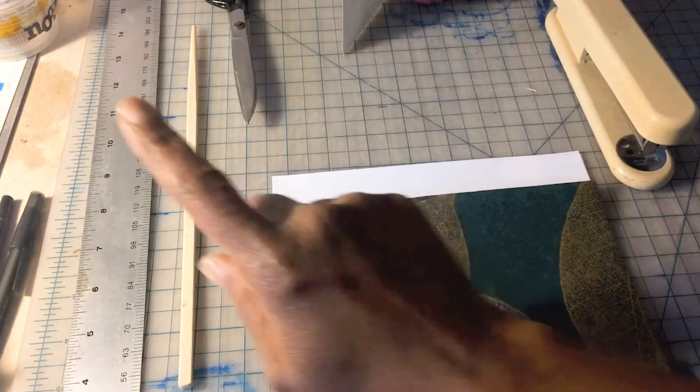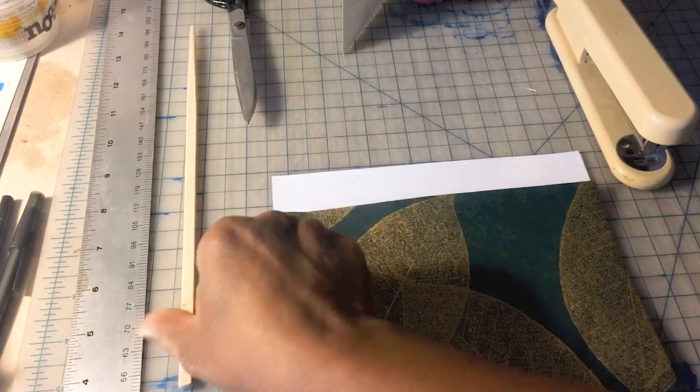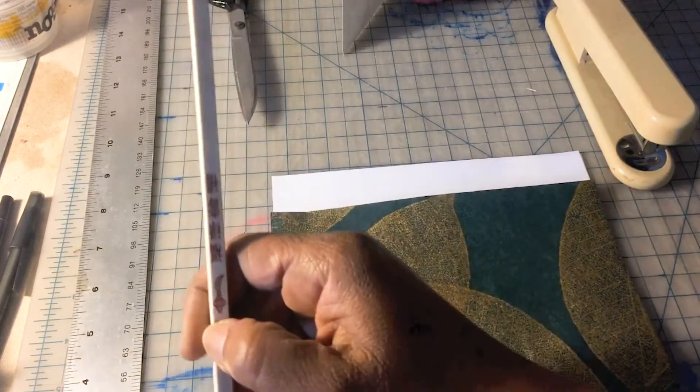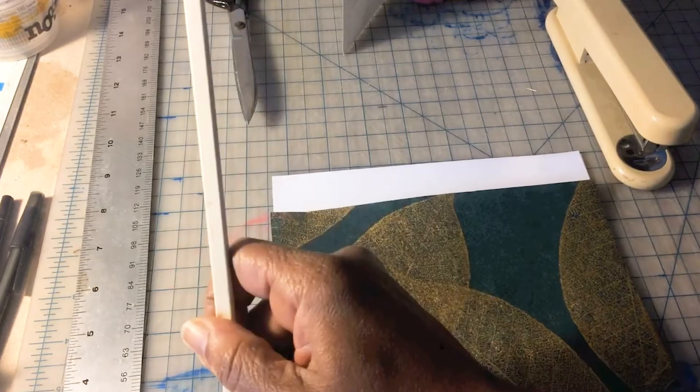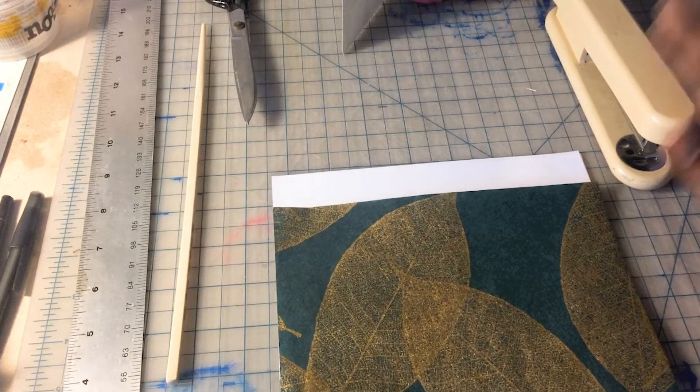I've also added some pretty decorative paper — I think that'll make a nice leaf in the book. You'll need scissors, a ruler is handy, and here I have what I call the poor man's bone folder: a chopstick that we'll be using to fold our paper to get a nice even crease. And then you need a stapler and you're ready to begin.